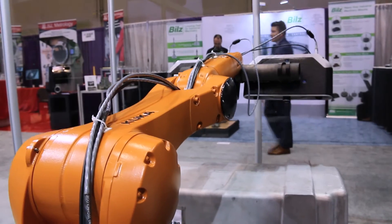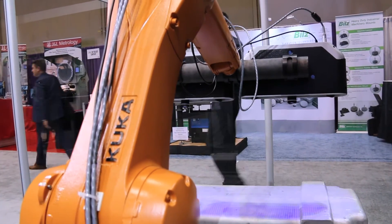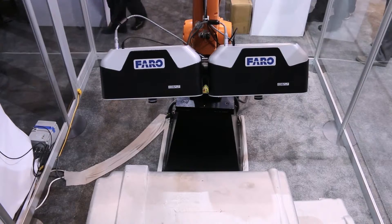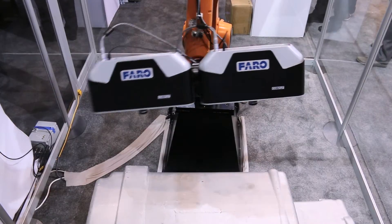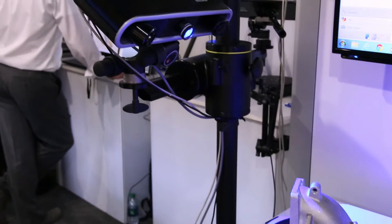The advantages to putting an array on a robot is that it gives you a completely automated process where you can move the part in and out of the cell. In some cases robots can be complicated to implement.